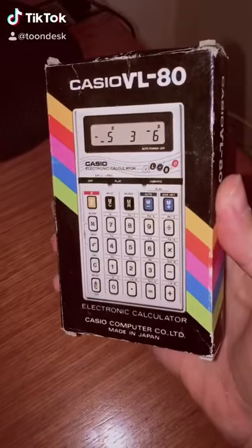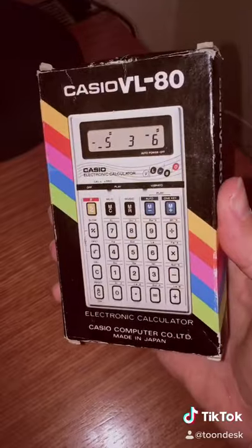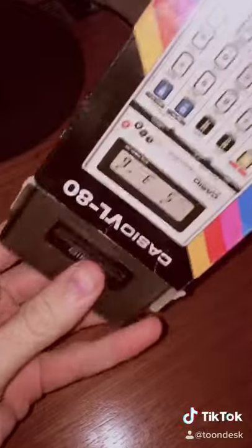Hey guys, Perry here from ToonDesk, and check it out, this is the Casio VL80 Musical Calculator. This thing came out in 1985, and I have it in almost brand new condition. Let's take a look at this thing.